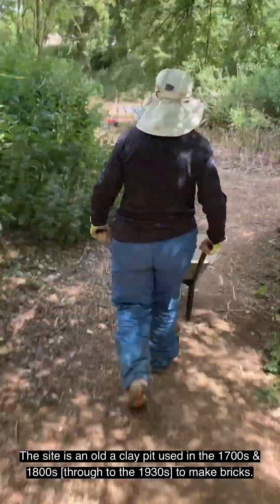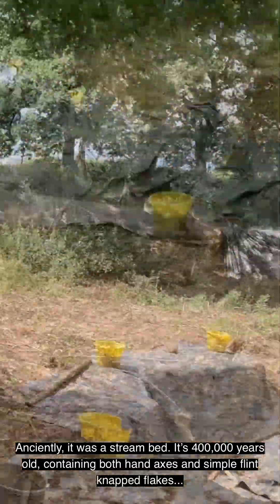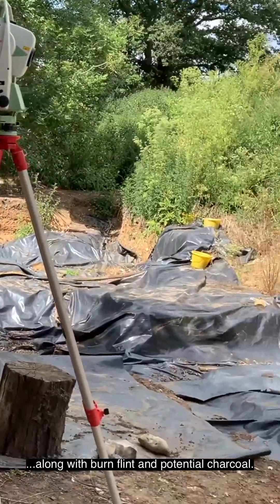This site is an old clay pit used in the 1700s and 1800s to make bricks. Anciently, it was a streambed. It's 400,000 years old, containing both handaxes and simple flint knap flakes, along with burnt flint and potential charcoal.